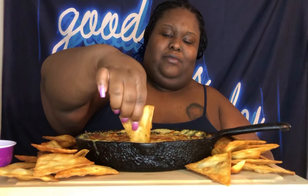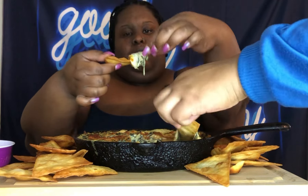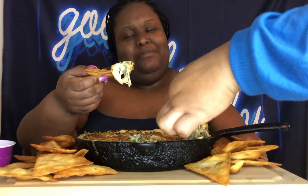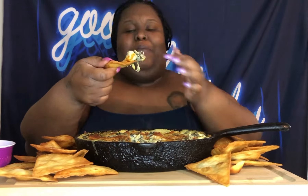In Jesus' name we pray, amen. I'm ready. Oh my god, look at the cheese! Be careful, it's hot — it literally just came out the oven. I can smell it. It's like the cheese — I made this before.